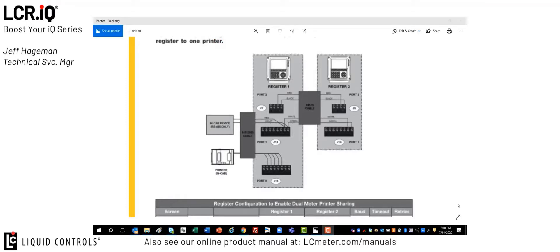If we zoom in and look at the hardware connection for this feature, you'll see that the primary register, or register 1, is connected to the printer via the normal serial interface cable. This could also be a Bluetooth interface as well, but for this example we show it with the serial connection as the primary connection to the printer. Between register 1 and register 2, or the master and slave register, there is a cable connection that goes between the two registers over a 485 bus.